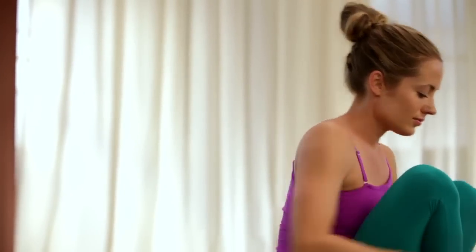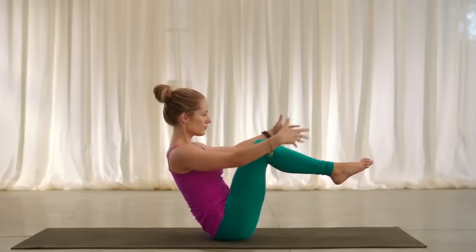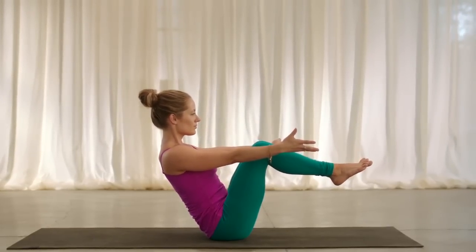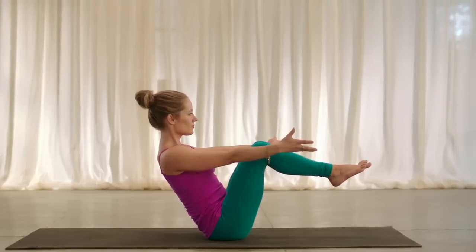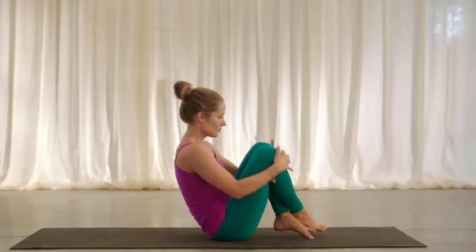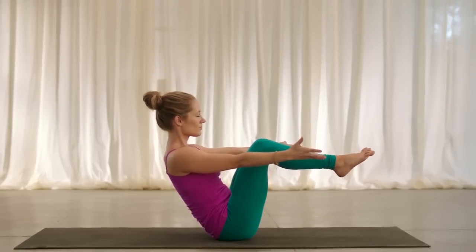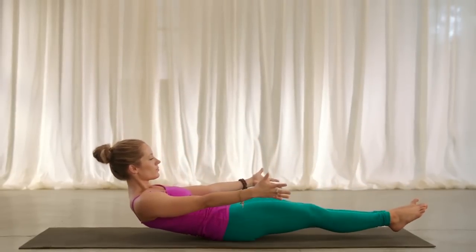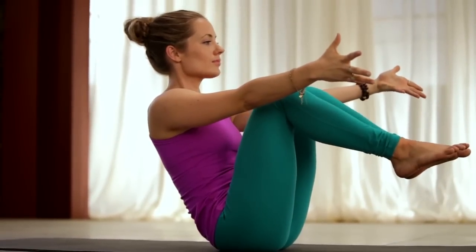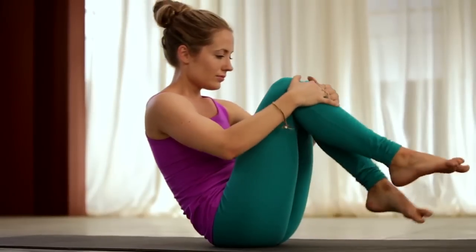Release the lower back. Set up for boat pose again, balancing on the tripod. Inhale, lift the feet, extend through the arms. Soften through the gaze. Keep spreading and reaching through your toes. Maybe try to smile while you're here. Cross the ankles, hands to your hips. Inhale, pick up. Exhale, set your hips down. Come back into boat pose again. Lift into the chest, soft expression. Lower — half boat, hovering, extending through the arms. Inhale, lift up, full boat. Cross the ankles, pick up. Inhale, look up. Exhale, set it down.